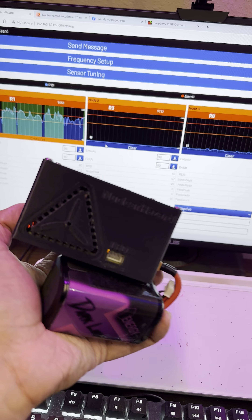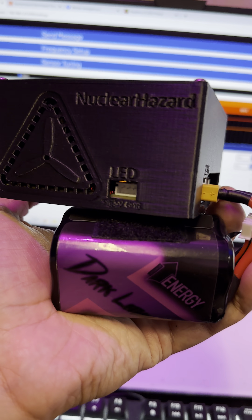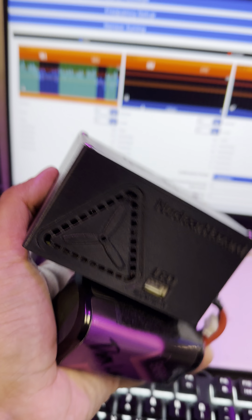You're building your heats, getting all your timing, and you can time anything with this — you can time DJI, HDO, analog — and it keeps track of all the RSSI data. So if you actually miss something and your settings aren't exactly right, you can go back, tune them, and it'll get those laps back.